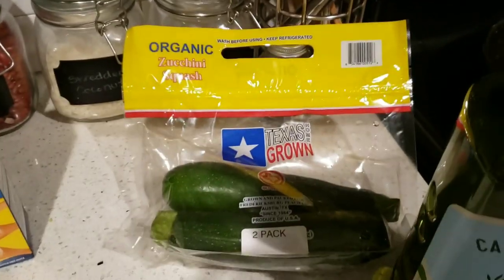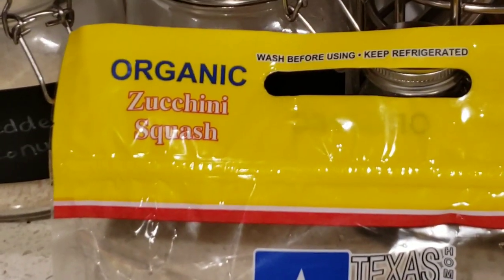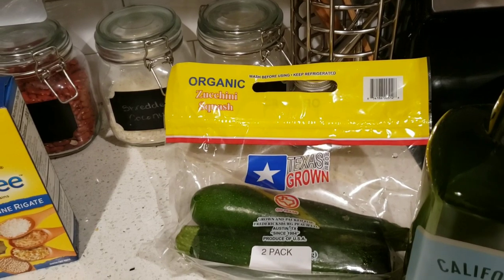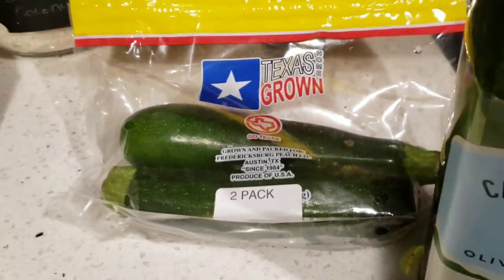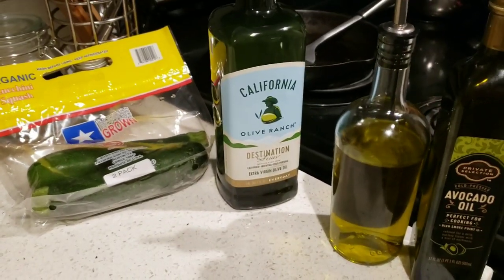I have my organic zucchini. I like to get organic zucchini because zucchini is often a GMO — you never know — so just to be safe I get organic. GMOs have pesticides inside their DNA and we don't want to consume pesticides because they put holes in our cell walls.